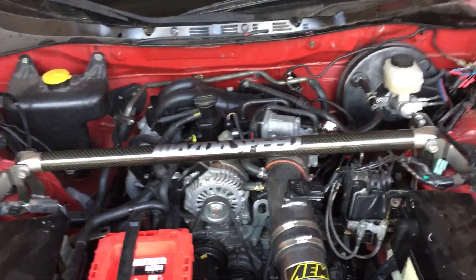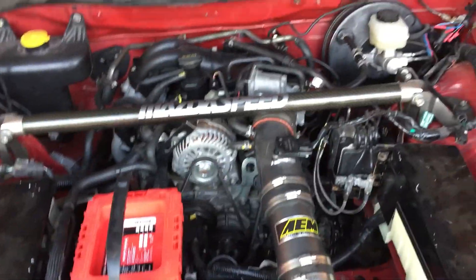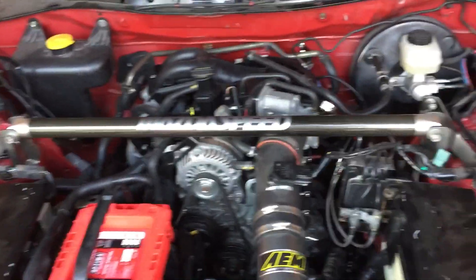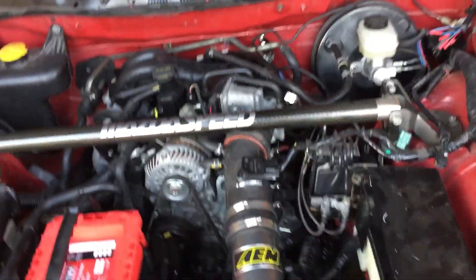Suspension, bracing, and other stuff like that. So yeah — stock engine, stock trans, stock diff from a Series 2 in this car.